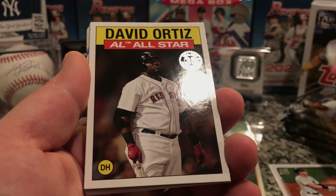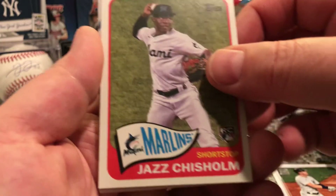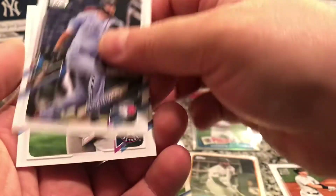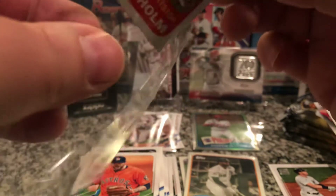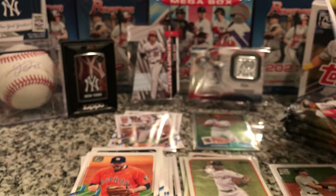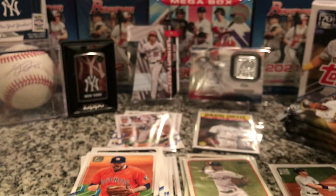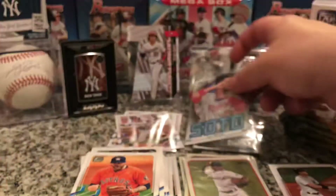And look — we got a David Ortiz All-Star card. That's a nice card. Jazz Chisholm rookie — that's nice! Martinez, Scoop. All right, nothing major there. Let's get this sleeved up — Jazz Chisholm, David Ortiz, and the Soto.